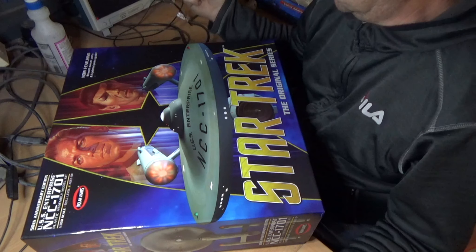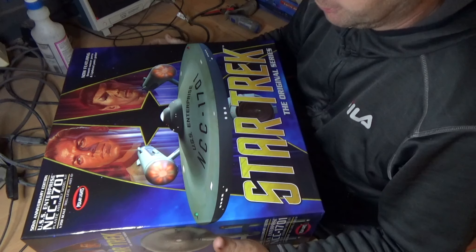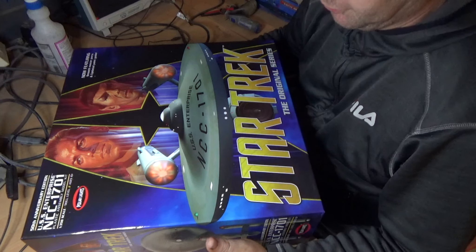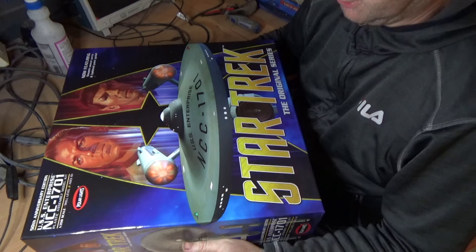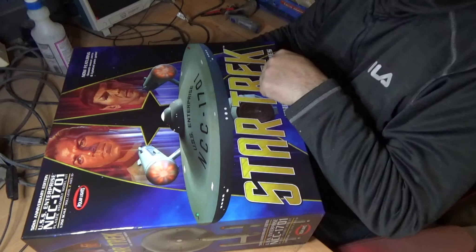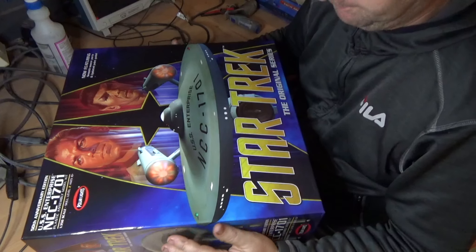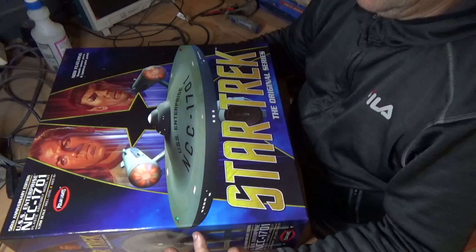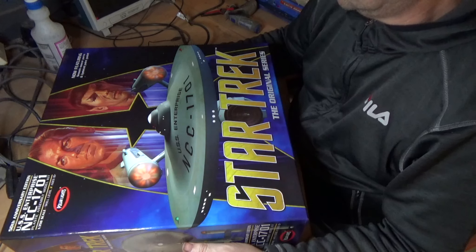This is something I've been wanting to build for a couple of years. We did the production version before, but I also want to do the second pilot version for the episode 'Where No Man Has Gone Before.' I'd like to have all three versions — from The Cage, the second pilot, and the production version — all in this scale. I think it would be useful for people to see it built in one of the other versions and what needs to be done for that version.